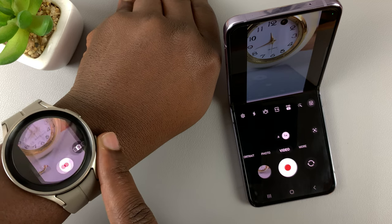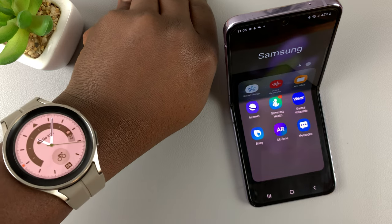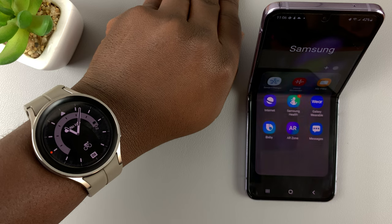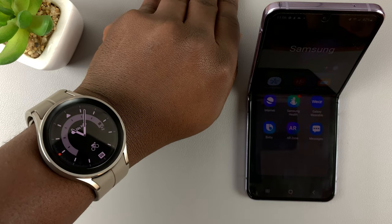And when you quit, it's going to quit the camera application as well. That's basically how to use your Samsung Galaxy Watch 5 Pro to take photos and videos on your phone using the watch as a remote.